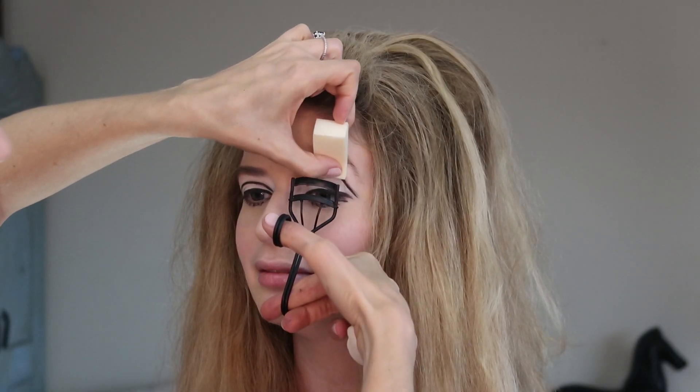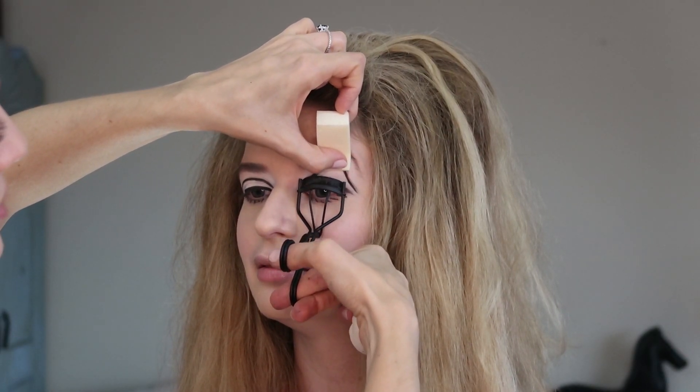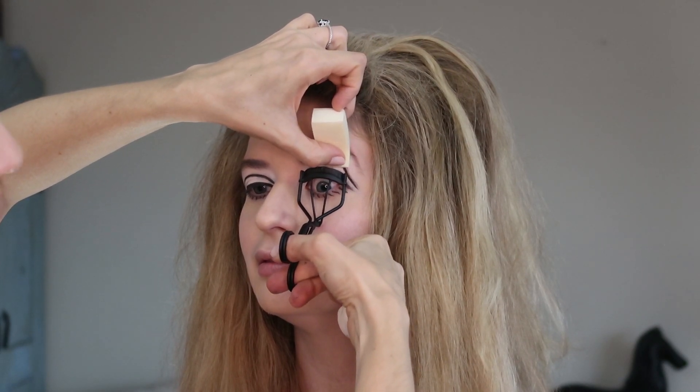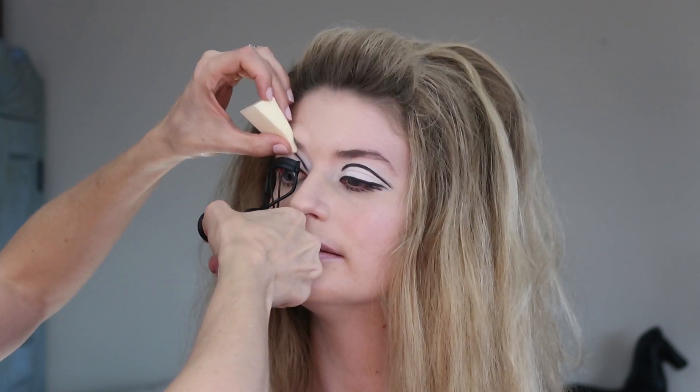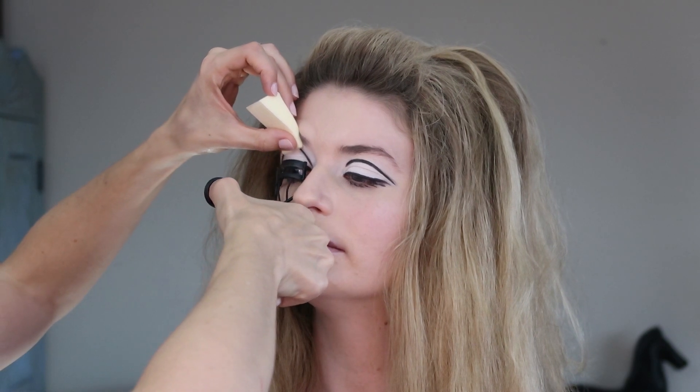Moving on to curling the lashes, mascara, then false lashes. This is a Troy Surratt lash curler. If you're doing false lashes, it's really important to get a nice curl on the lash first — it's always a good idea no matter what makeup you're doing. Next up is mascara — I'm using the Benefit Roller Lash. Any nice black mascara will do. I like this one because it helps keep the lashes nice and curled. We're doing a nice coating on top and bottom — you really want a lot of mascara for this look.